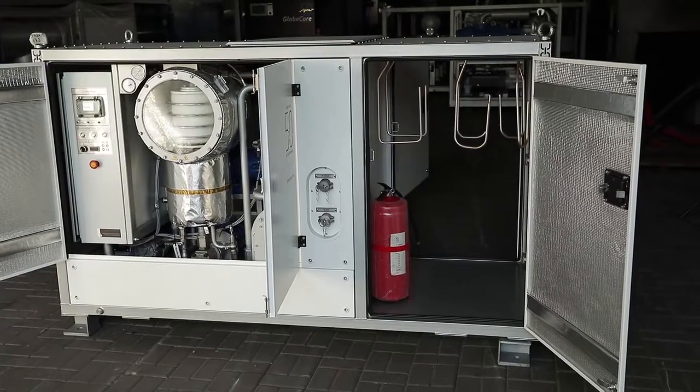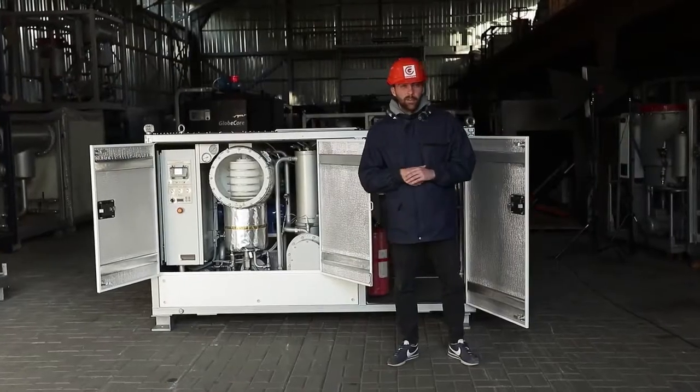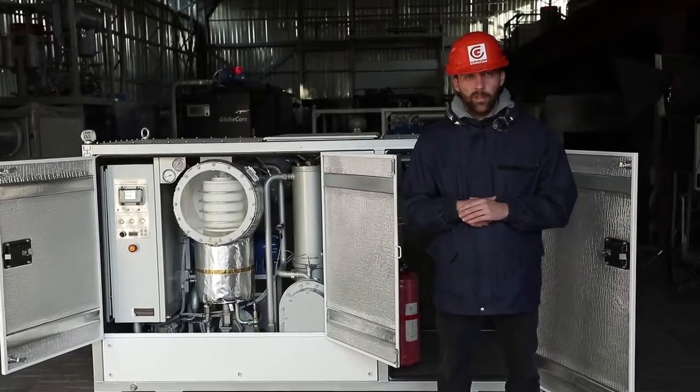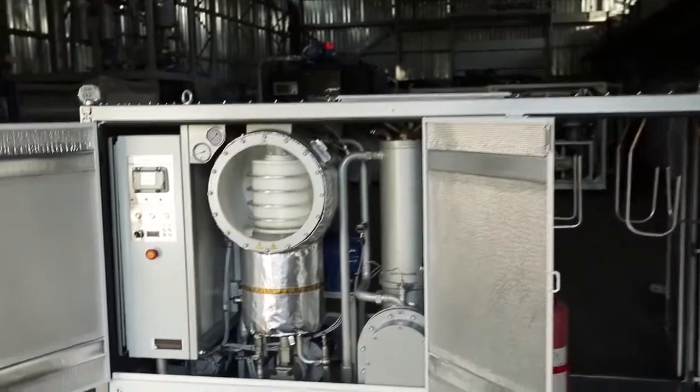A separate compartment for storing tools, hoses, and other accessories has been added for convenience. The container has been wheeled so the unit can quickly move from one work location to another. What other transformers operating in non-standard conditions can this unit be applied to for maintenance purposes? Please leave your opinion in the comments. More information can be found at www.globecore.com.